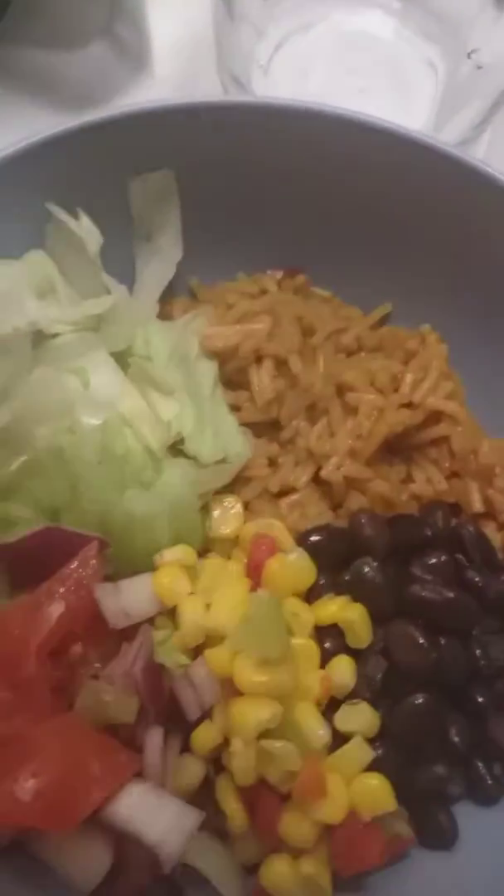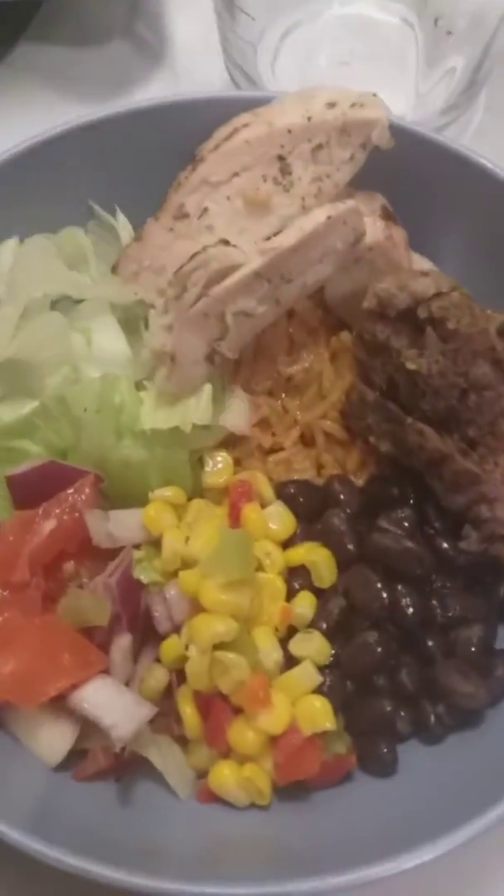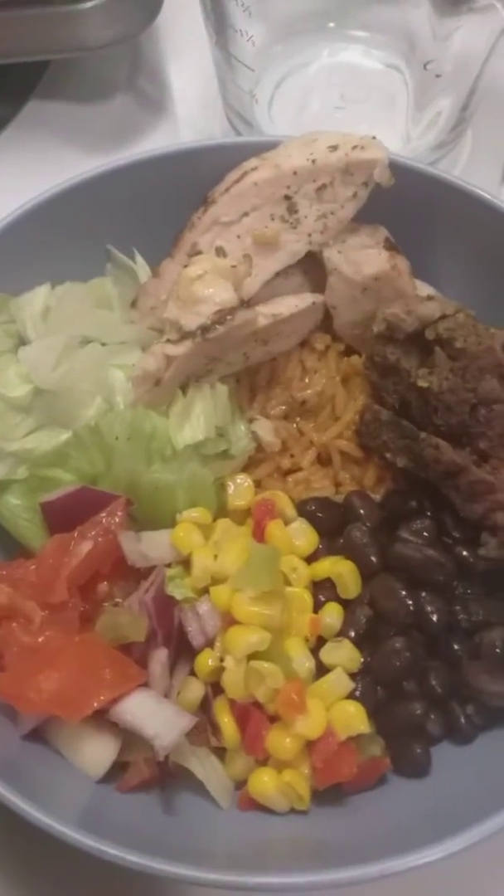Then I'm gonna add in my chicken and some beef. And there's my little power bowl, guys.